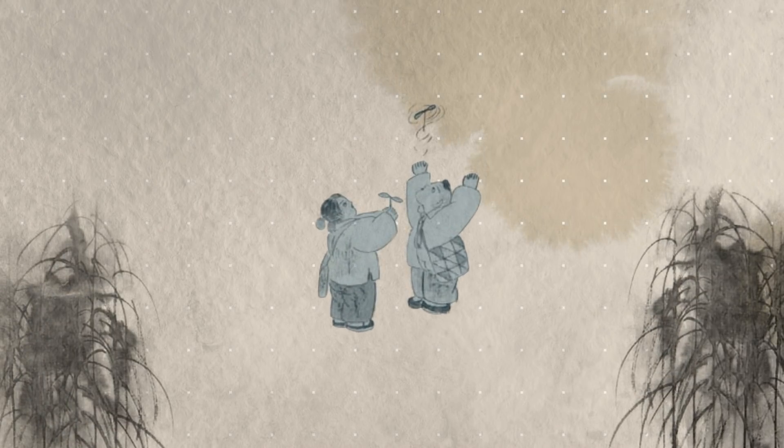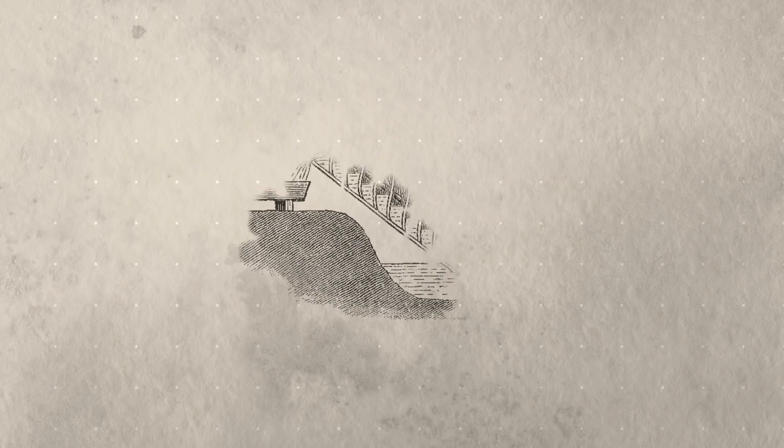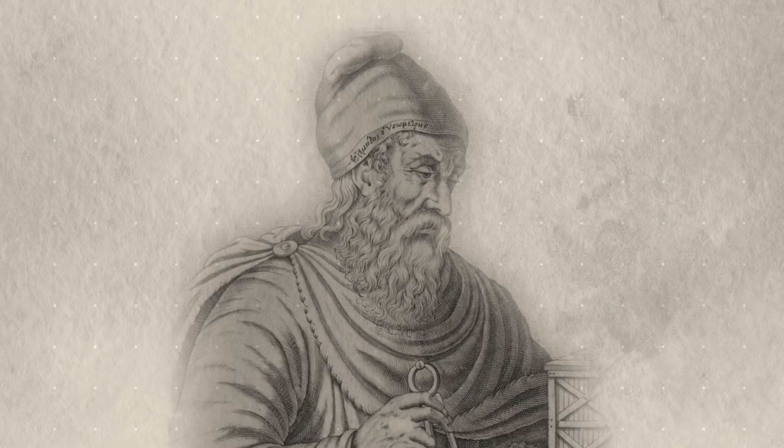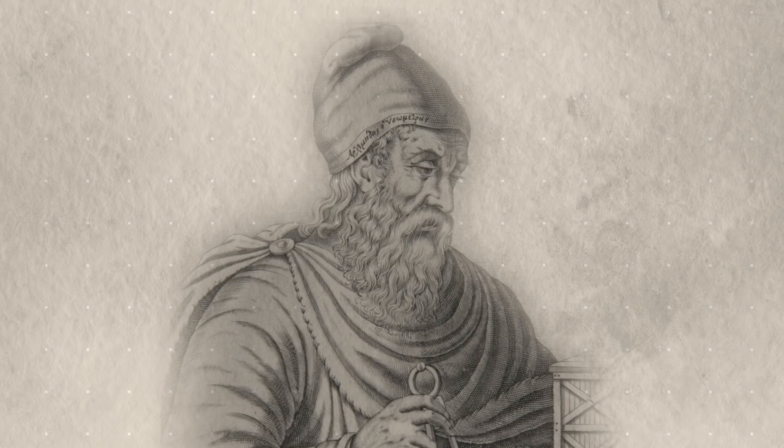It is thought that the concept of the aerial screw first originated in China, but da Vinci's inspiration for this machine comes from another great polymath, Archimedes, who invented a screw that could pump water.